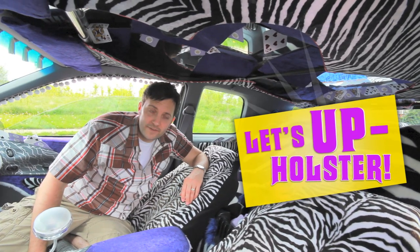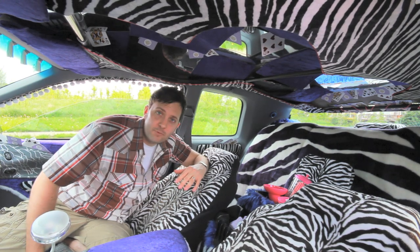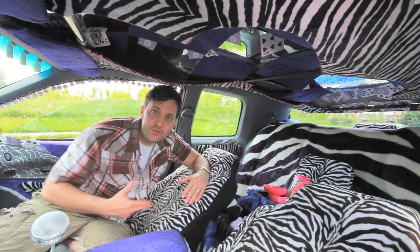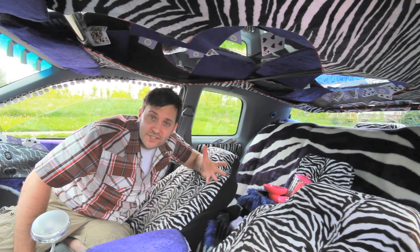Let's talk about upholstery. Upholstery comes from the Greek word upholster, which means when you see something really crazy, you pull your gun out of your holster and you go crazy. So that's a little bit of a word origin, etymology, if you will.